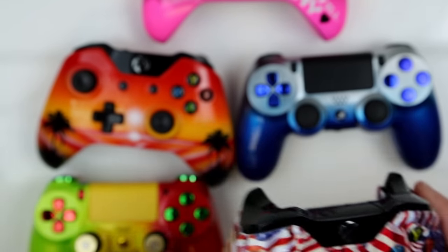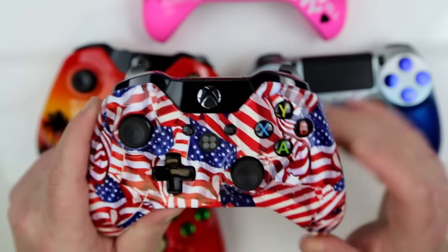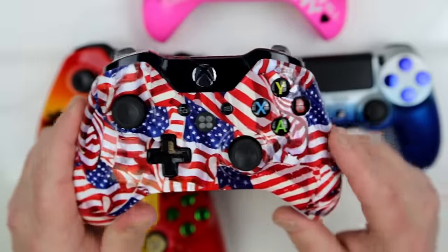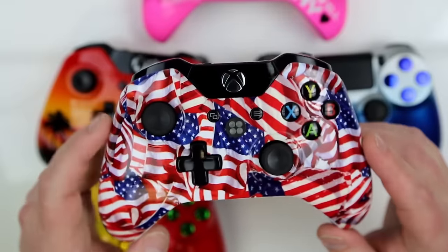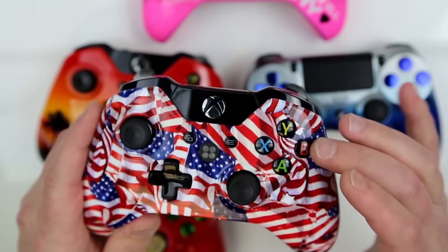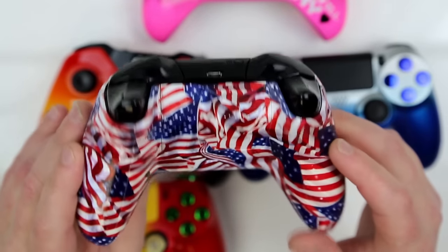Last but not least, we have the Patriot edition. This is highly popular, especially around the 4th of July when we get into the summer months. This awesome American flag pattern looks so kick-ass. The vibrant colors of the red, white, and blue look amazing — you can see all the detail of how the flags are folded. Hats off to our paint staff on these designs. We do have the LED light assembly smack dab in the middle of the controller, so while you're gaming, a quick look down and you can see exactly what mods you have on — no confusion. This customer decided to leave everything OEM, which looks really good in this case. We do have the on-off mod button on this controller as well.